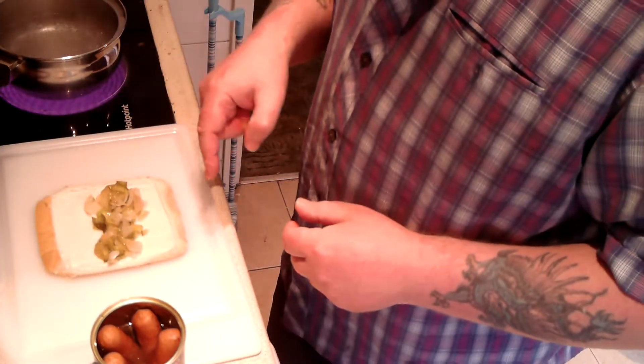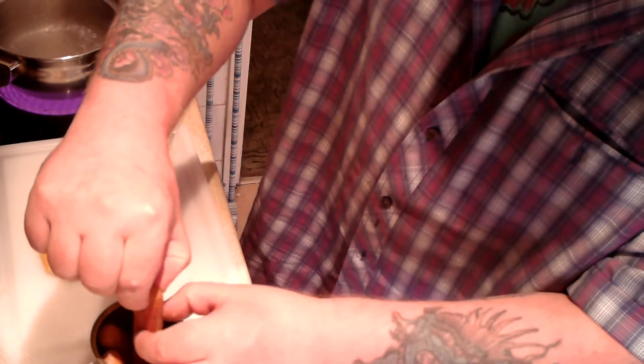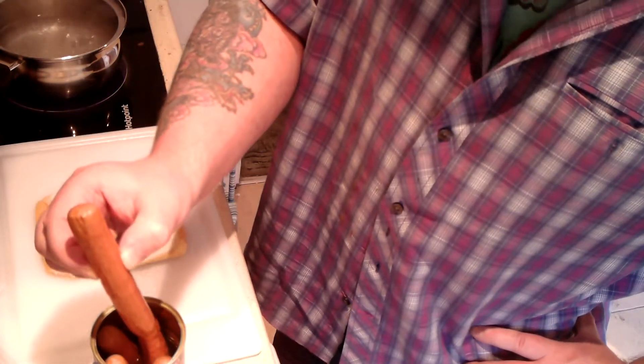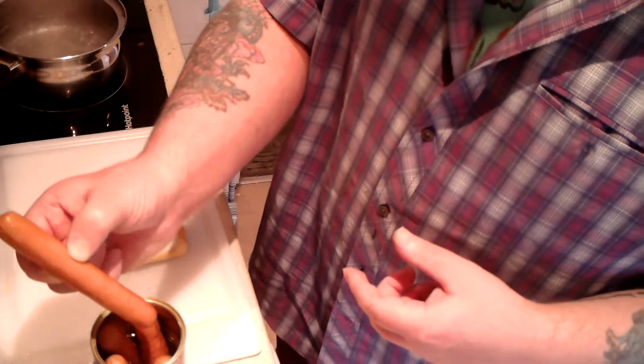I've put less filling in it this time, so I'm hoping that with the bread being slightly longer and less filling, it'll wrap together again.